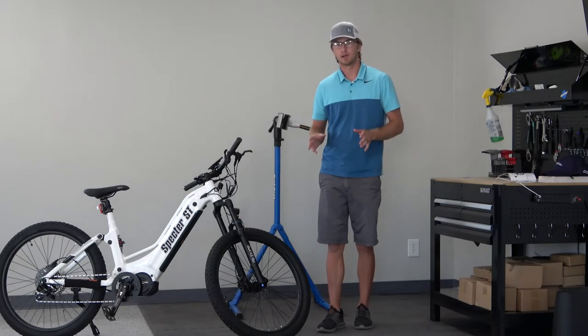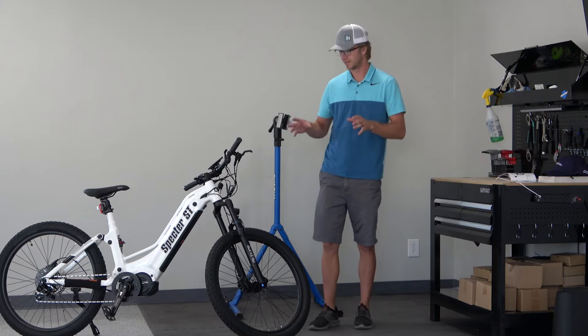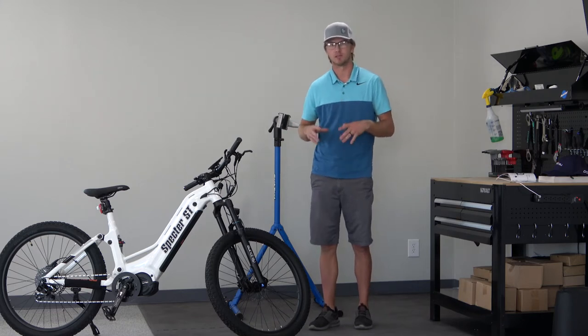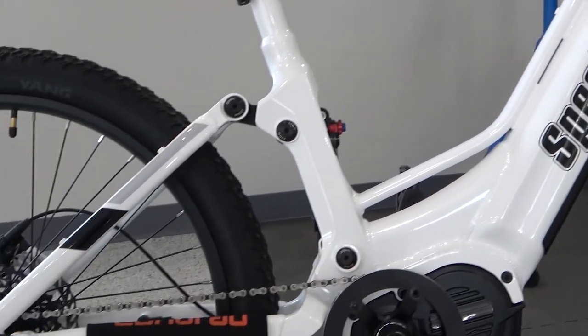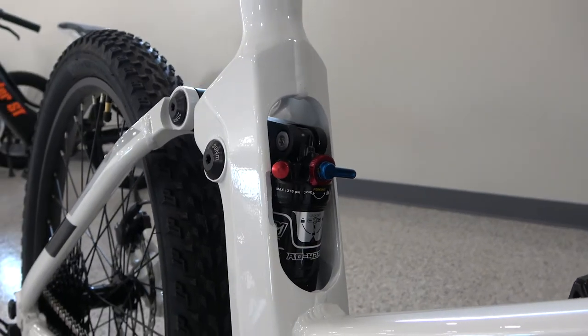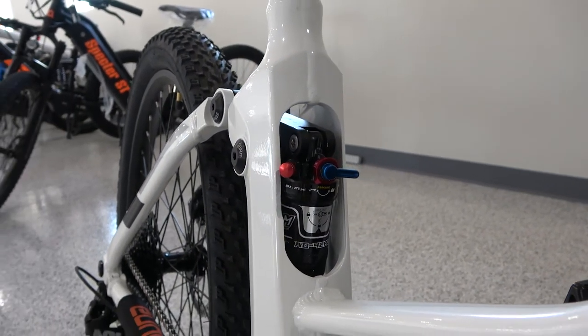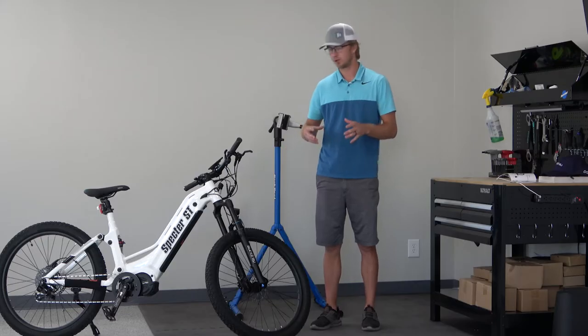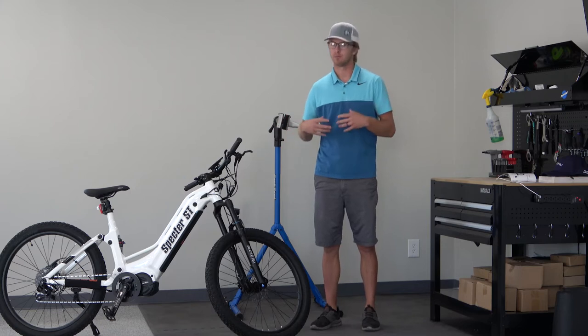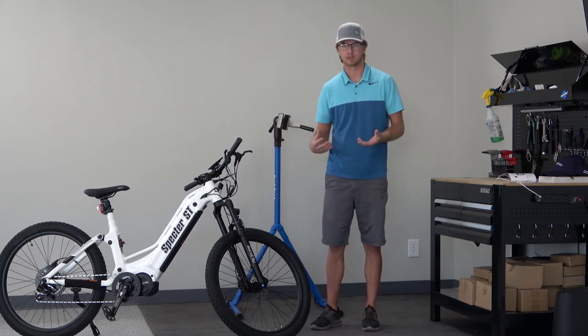Taking a first look at this bike, it is a gorgeous bike that is set up with all the bells and whistles that you need to have a good ride. It is an aluminum alloy frame with rear suspension, comes with a 17 amp Samsung battery, and the option to add an additional battery. When you have that full setup, they claim you can get 80 plus miles out of this bike.